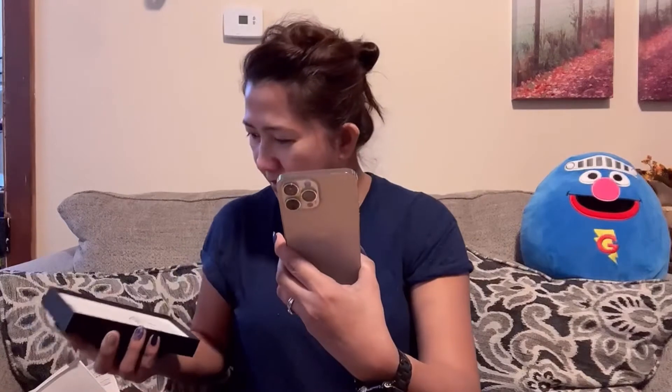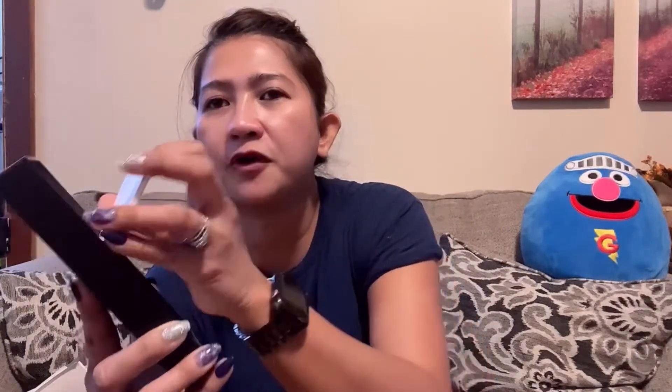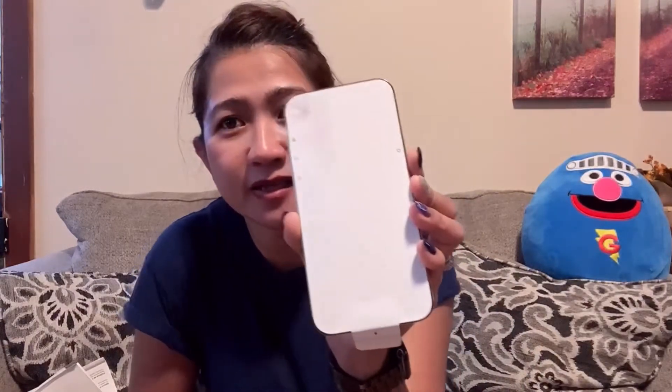And what comes with this? What comes with this is this SIM card tool to open your SIM card tray. That's why it's a really thin box now — because it doesn't come with that other thing — I forgot what you call it — but it comes with this charging cord, and that's it!